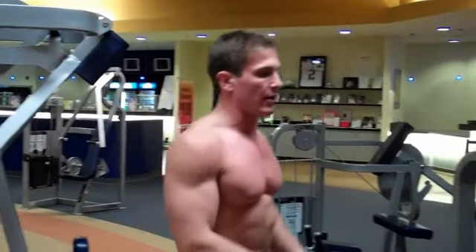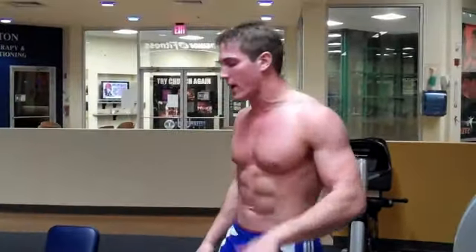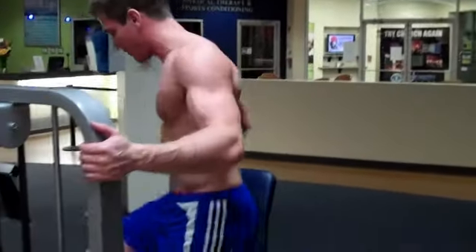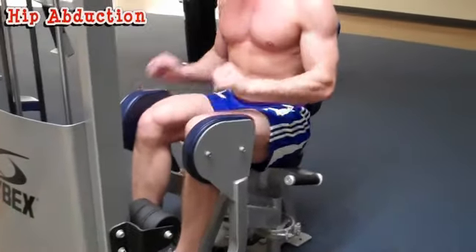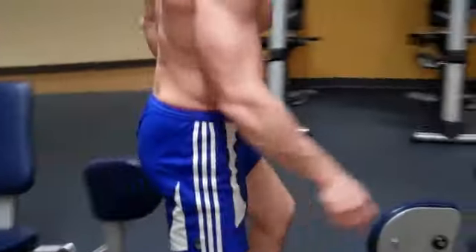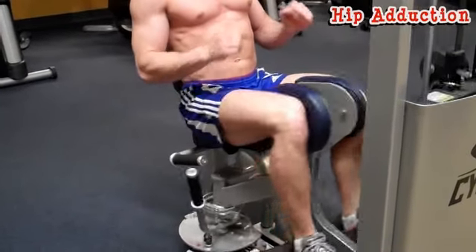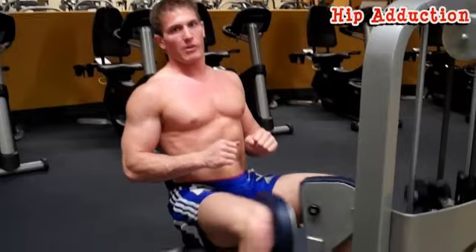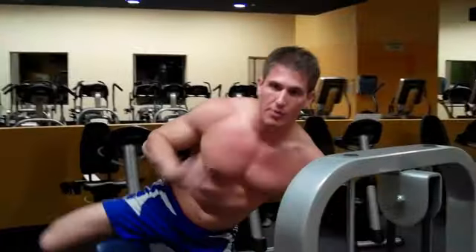Next, go to the hip abduction and adduction machines and superset these two together. You don't have to do it exactly the way I'm doing it — I'm just giving an example. Get your body in position, 15 to 20 reps on the abduction machine, then jump over to the adduction machine, slide yourself in, 15 to 20 reps. Make sure you're breathing. Then go back and forth for three sets.